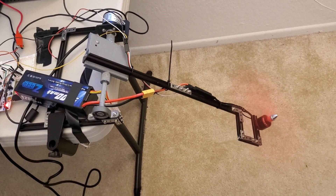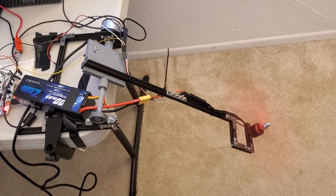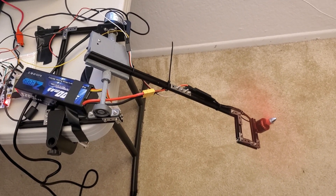This is just the first design and the first prototype, and in the future we will significantly improve the design and the control algorithm.